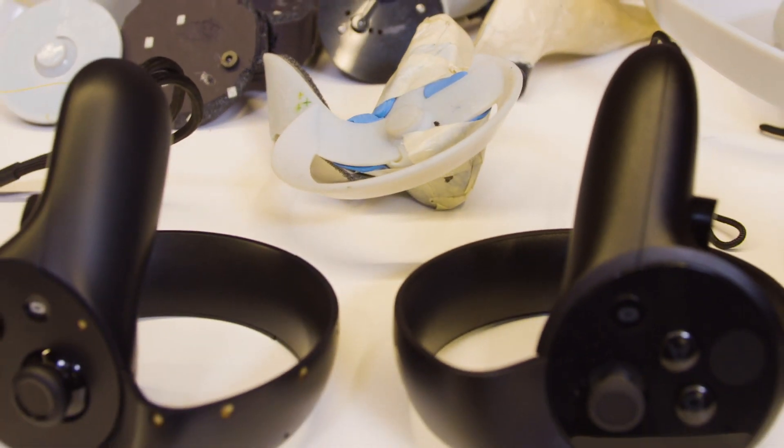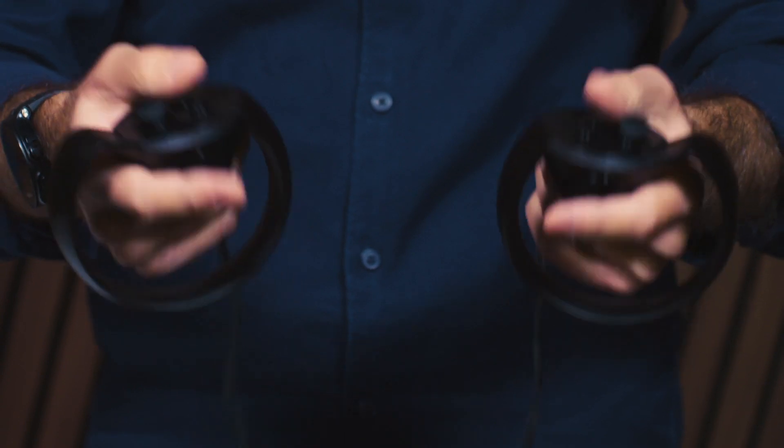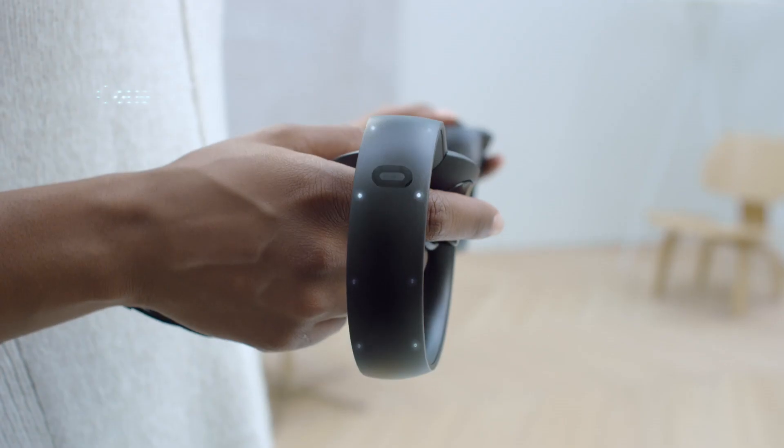From there, some iteration happened inside the company and it eventually got us to the finished product. What's going on here is more than just having tracking hidden inside this ring of infrared translucent plastic, and more than having the finished triggers, input buttons, and thumbsticks. These buttons, this thumb rest, and these thumbsticks all register when your thumb is on them.